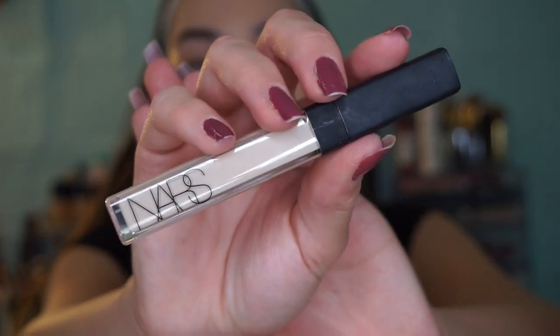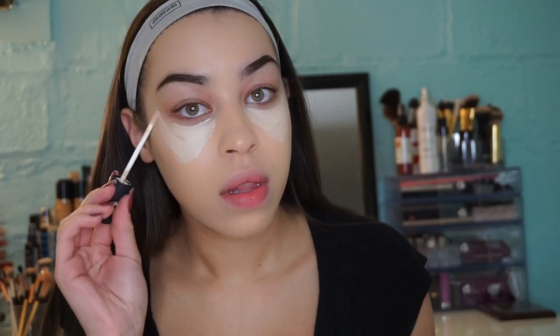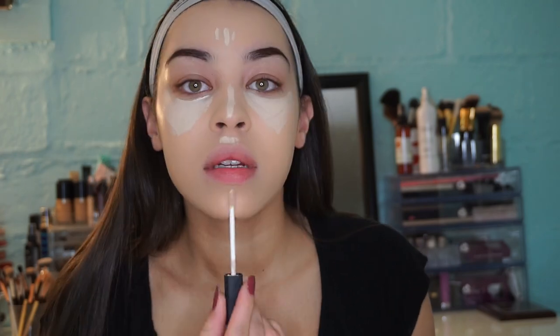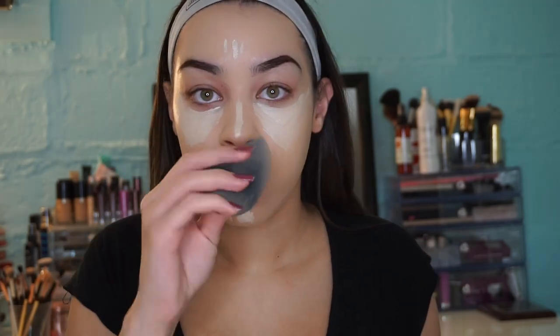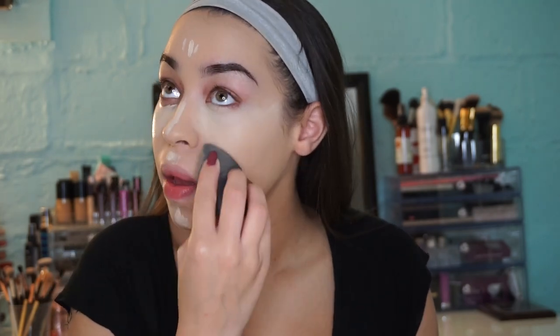Now I'm taking my NARS creamy radiant concealer in one of the fair shades and placing it everywhere I want to highlight my face. Then I'm blending it in with my beauty blender, which I need to clean.